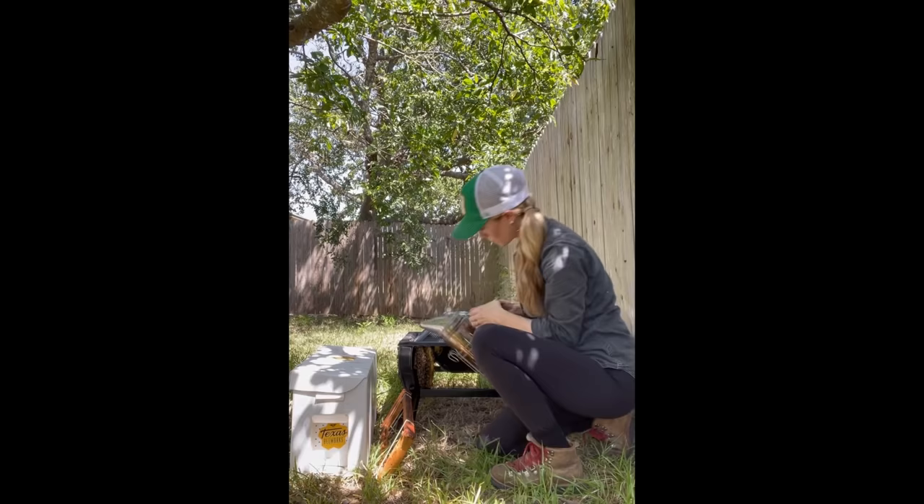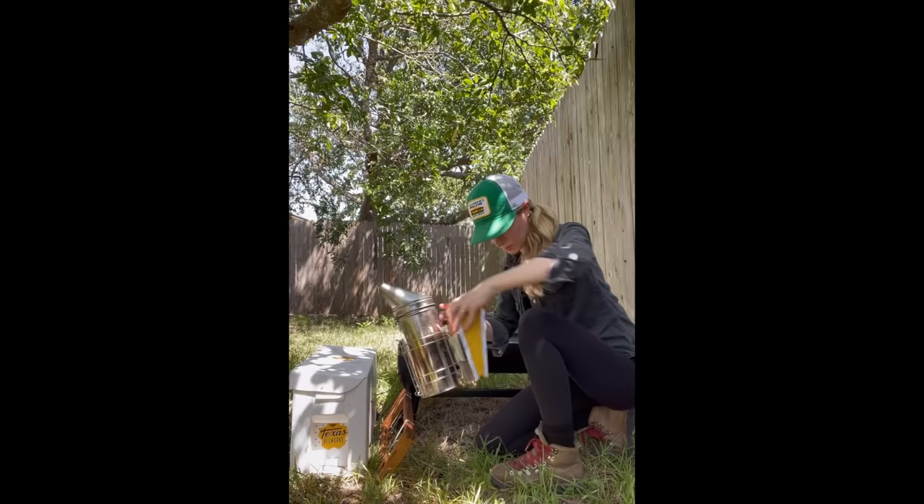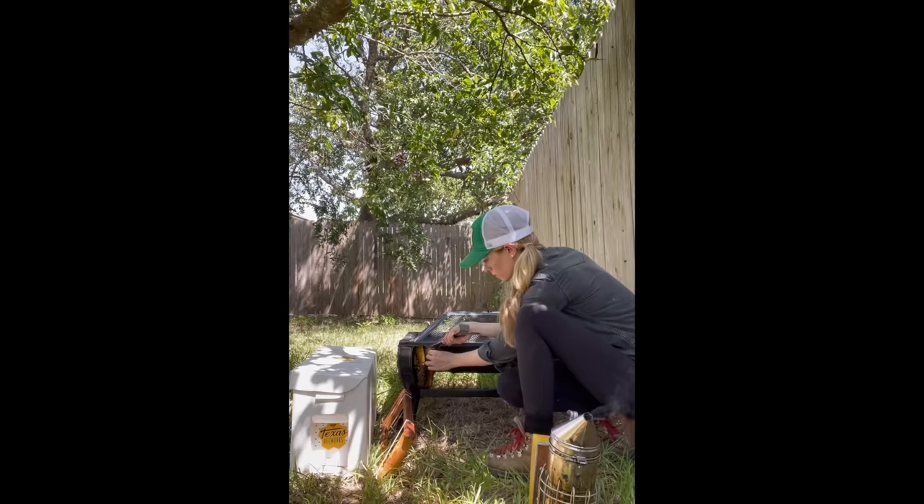I did the same thing with the second piece of comb that I did with the first. I gave the bees some smoke at the top of the comb and only in the place where I needed to grab. After I felt like enough bees had left the area,